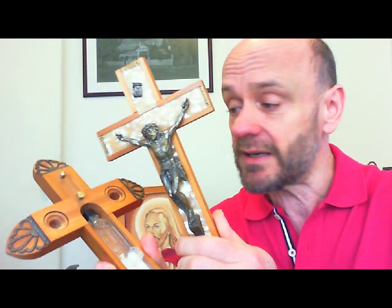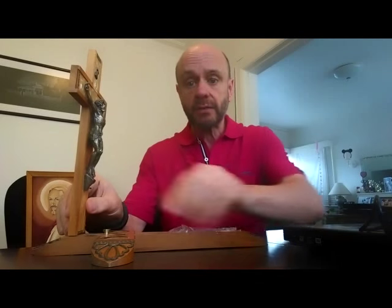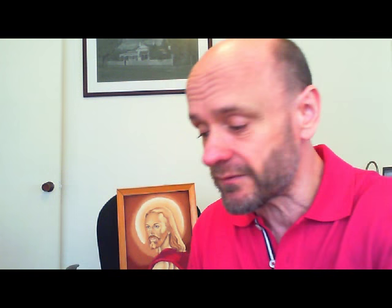They're not worth very much — I've checked them out. But the good thing about this is that it comes apart. It's one of the things I grew up with that I was never allowed to play with, and every time my parents would go out, I would take this down off the wall and set it up, to see what it was sort of for — although I was never really sure exactly what it was for.